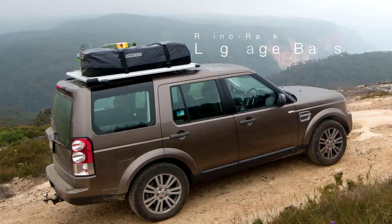Flexible choices once again mean that Rhino Rack has a load carrying solution for every occasion.